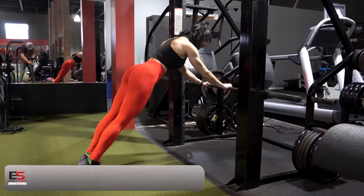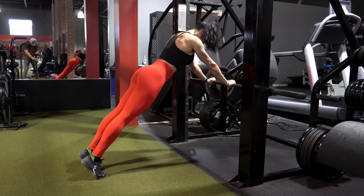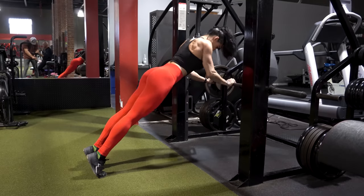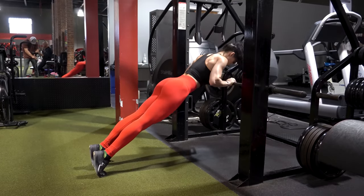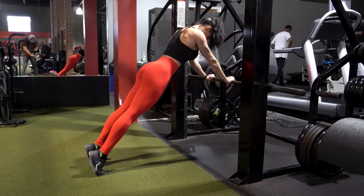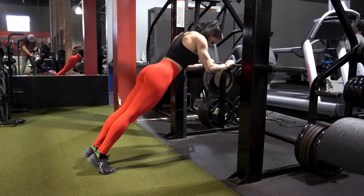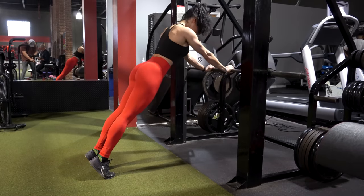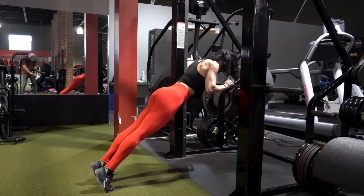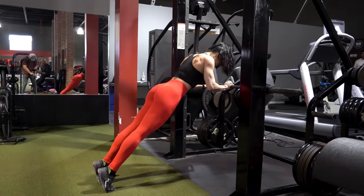Saving the best for last — close grip pushup. This is our burnout. Set that bar at about hip height and give me as many reps as you can possibly do. Think about keeping your shoulder blades back and down, and don't let them squeeze together. Keep your body in plank position, everything else nice and tight. As you fatigue, bump that bar up just one notch and do as many reps as possible at this higher level. The triceps are starting to fatigue, so it is not going to feel easier. Really concentrate on keeping that body in plank position, elbows in, back nice and wide — bump it up one more time.